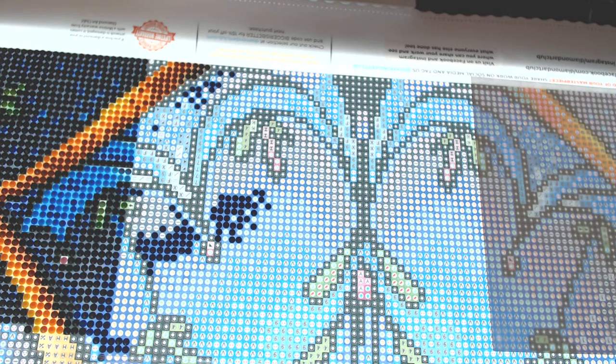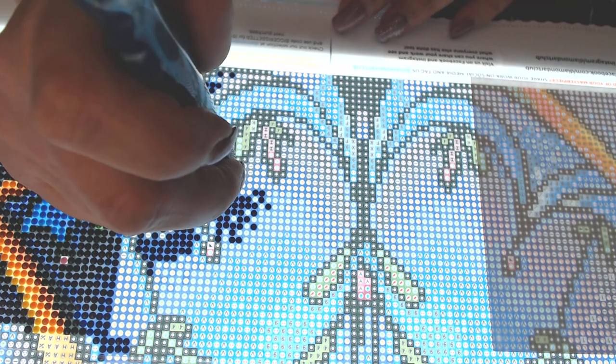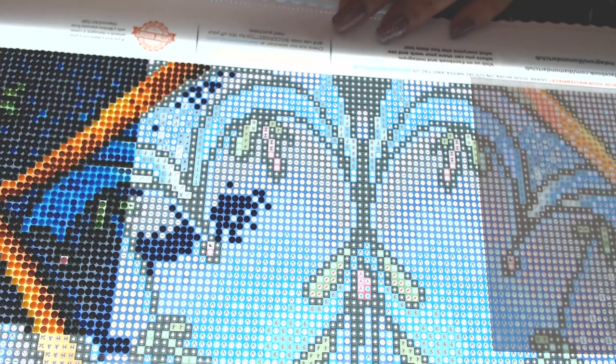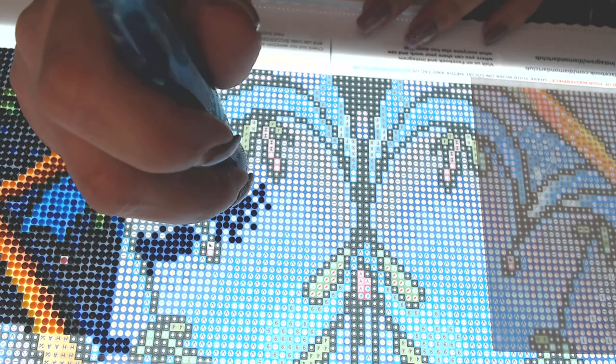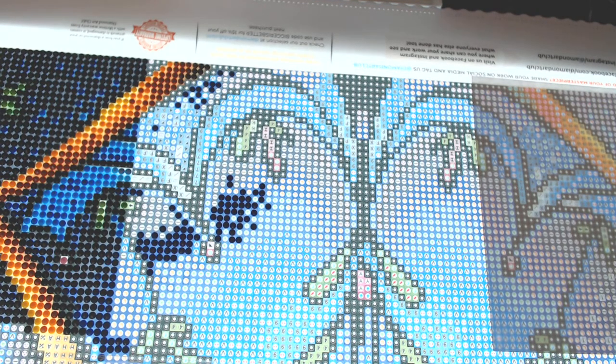Number thirty-seven: is there any product you couldn't live without? It depends what type of product. If we're talking diamond painting, my light pad — my light pad is my world. If we're talking makeup, not really — I'm not wearing makeup right now, and that's going to be for another video. As far as a product in general, I'd say Starbucks. There we go — Starbucks.